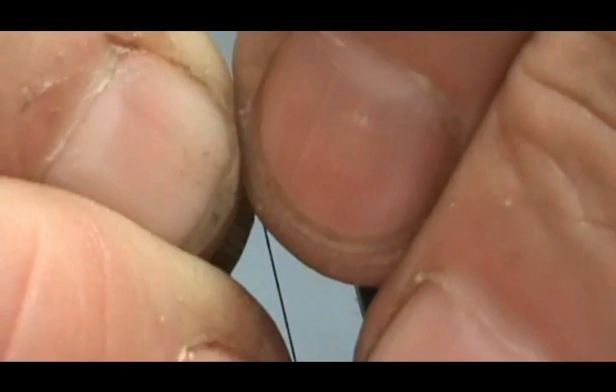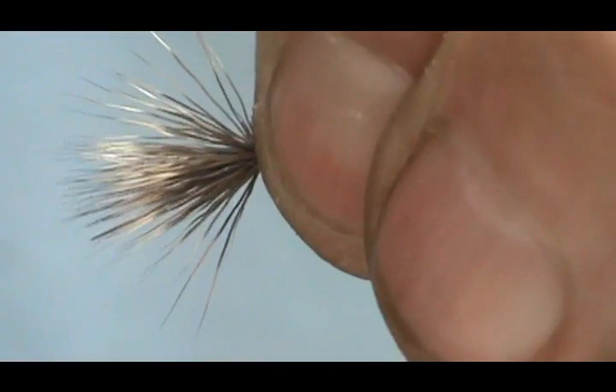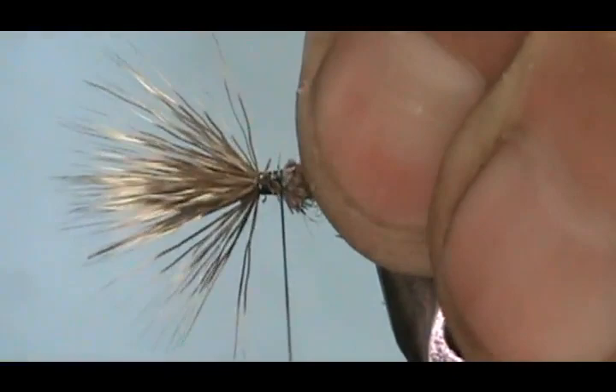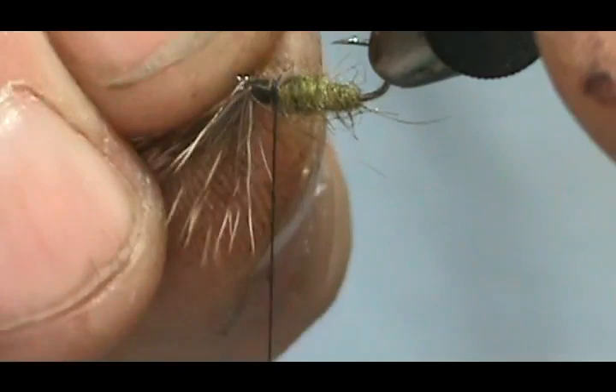We're going to hold that in there. I'm going to give it that loose loop, pull it up, pull it down, then we're going to secure this and come back about one quarter the length of the hook. If it spins around the hook like that, it's not a problem.